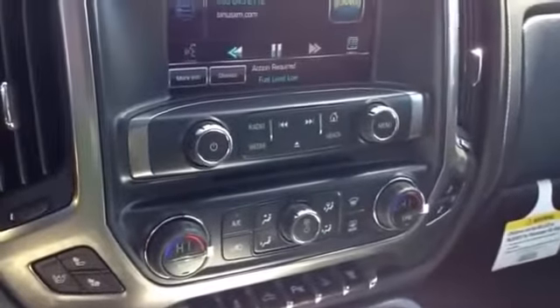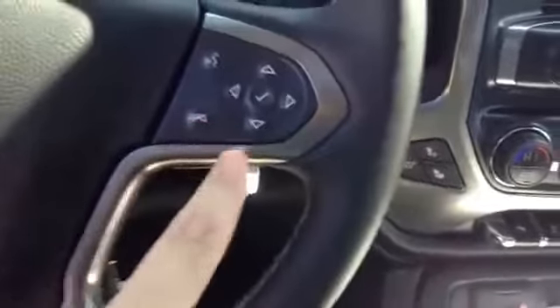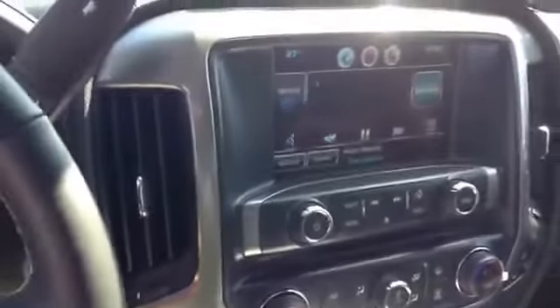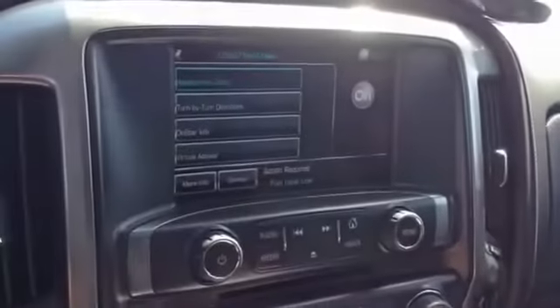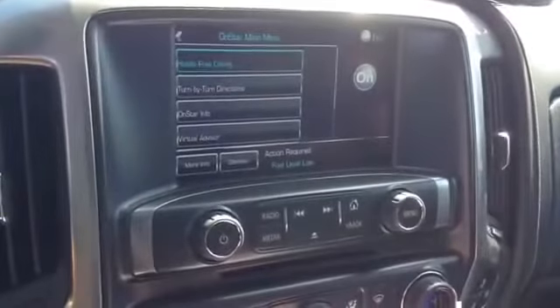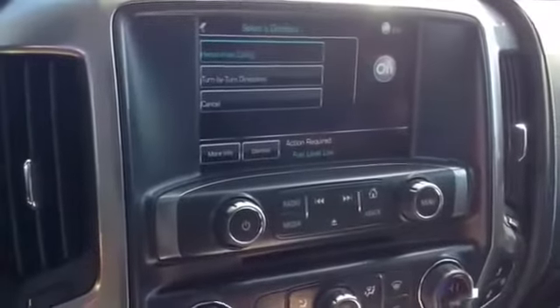Voice command, please. You can change that to a different station and escape out if needed. I'm going to show you OnStar — OnStar ready. You can ask for a directory — hands-free calling or turn-by-turn directions.